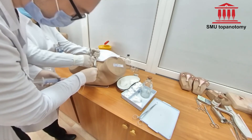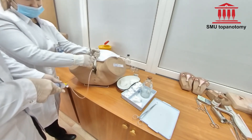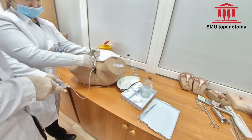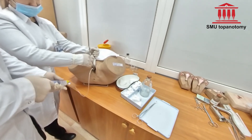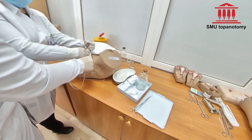On needle insertion, there should be a feeling of the needle falling into free space. Pull the syringe. If there is no liquid visible, you can readjust the needle by pulling and pushing back and forth carefully.